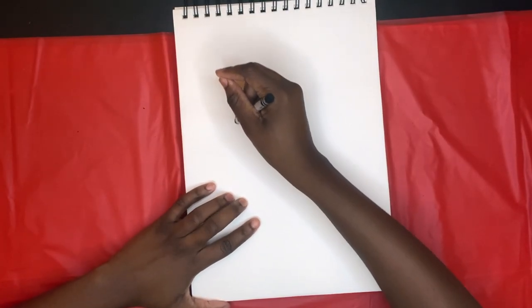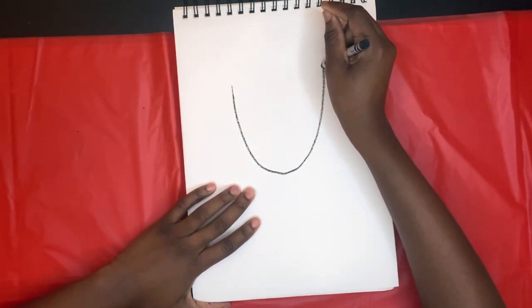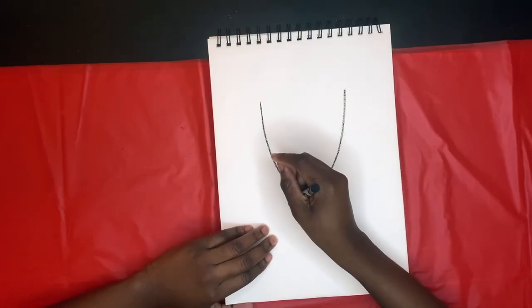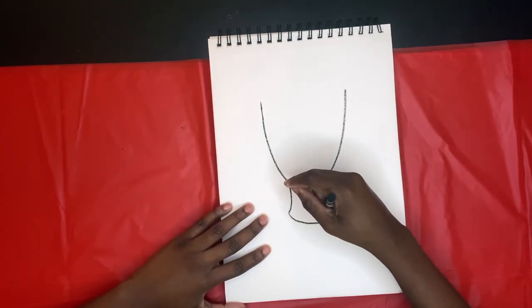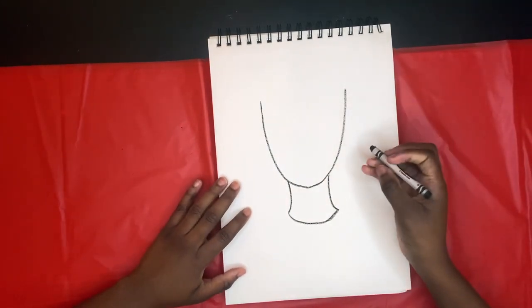First, I draw a narrow U-like shape for the head. Then I do two curved lines for the neck and another U-shape to round out the top part of her shirt.